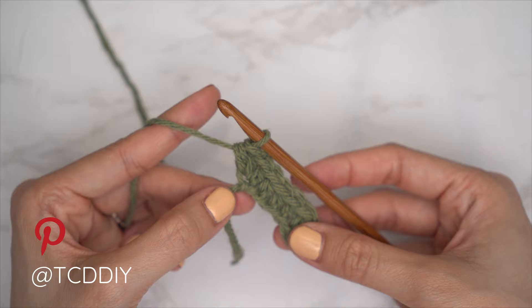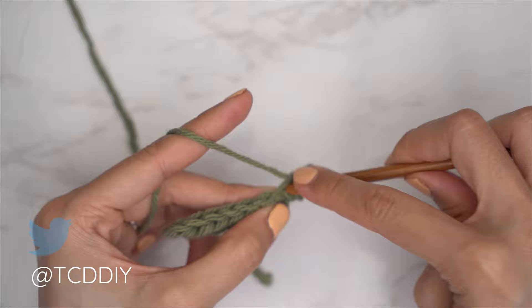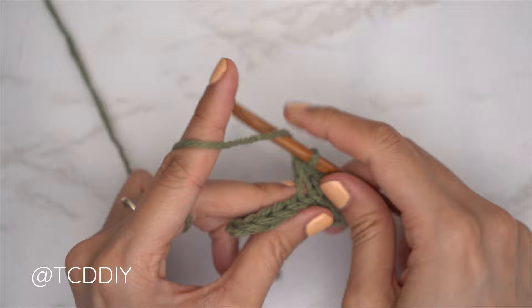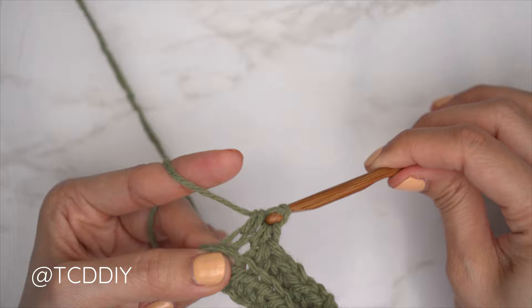That's row one. For row two, start with an increase of three back loop half doubles: chain two and flip, insert into the first stitch's back loop with three back loop half doubles, then one back loop half double crochet into the rest. Continue repeating: every odd row — one back loop half double into every stitch, then an increase of three into the last stitch; every even row — start with an increase of three back loop half doubles, then one into the rest.